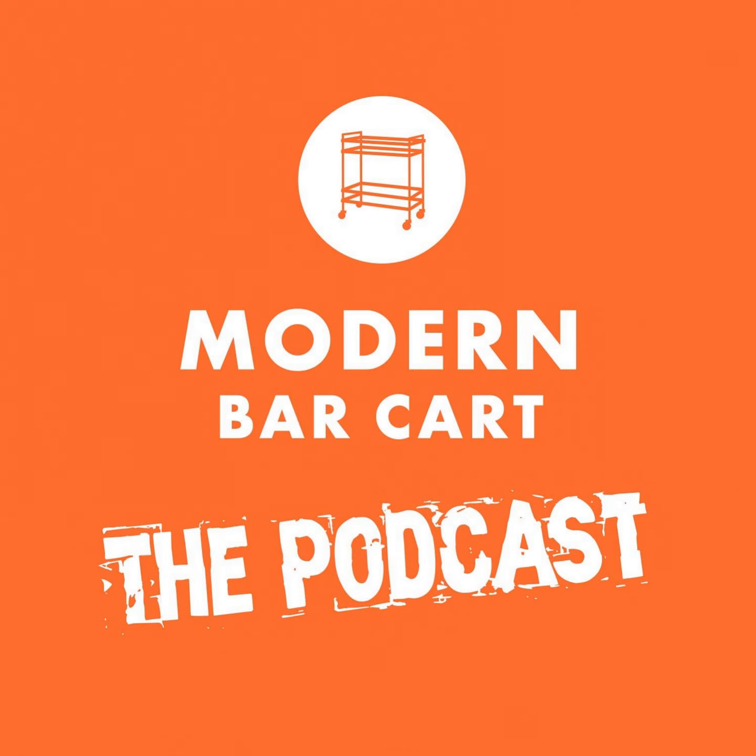Welcome to episode 210 of the Modern Bar Cart podcast. I'm your host Eric Koslick. Thanks for joining me for another interview episode where we track down the best and brightest minds in the spirits and cocktail world so that we can share their secrets with you.